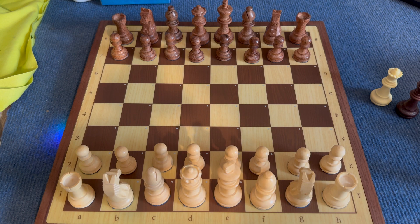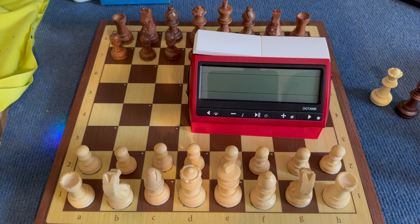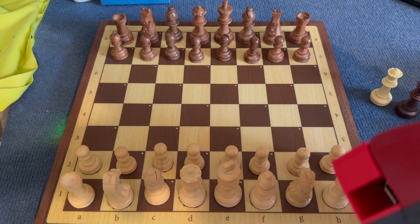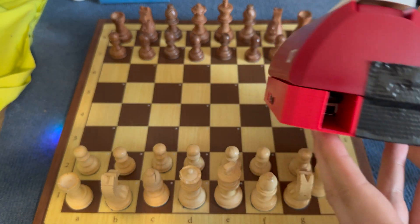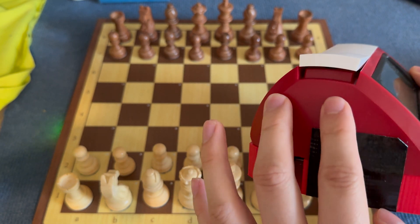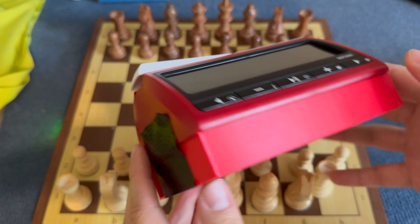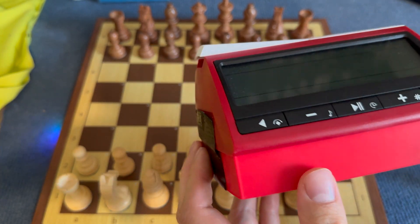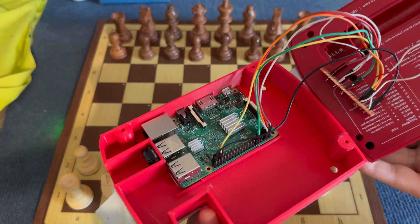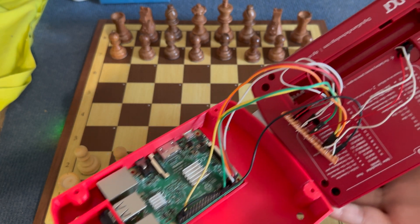The next thing I did was build myself a DGT Pi. This is a DGT 3000 clock with some slight modifications. If you look at the left side of the device, you'll see it's a two-part design — the clock on top, and a 3D printed base which hosts a Raspberry Pi 3B. You will find a lot of instructions online if you want to do this conversion yourself.